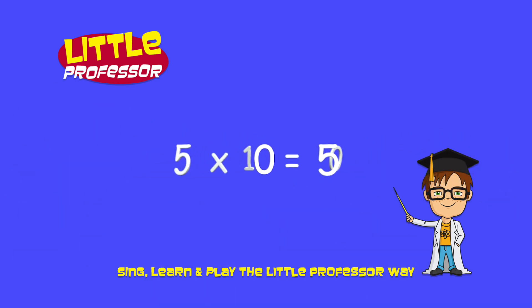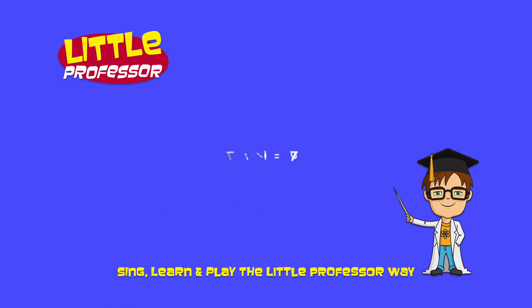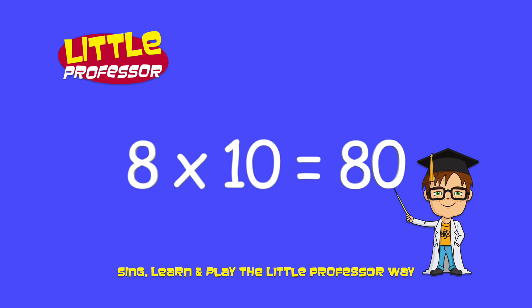5 x 10 is 50. 6 x 10 is 60. 7 x 10 is 70. 8 x 10 is 80.